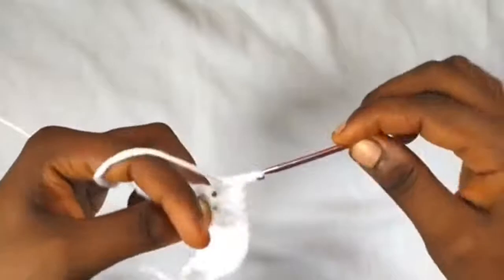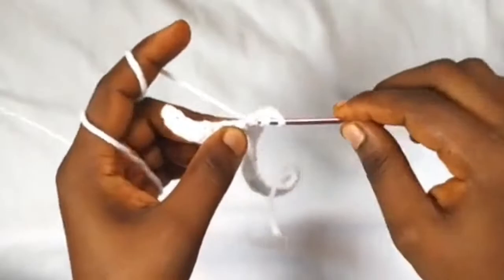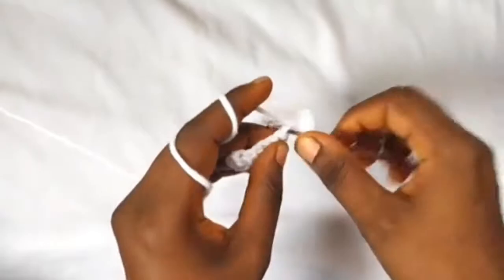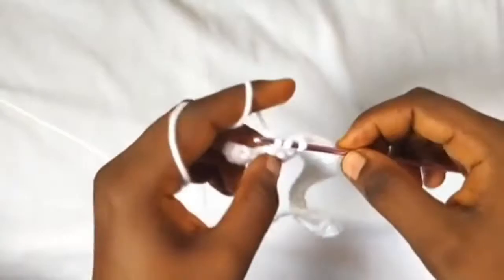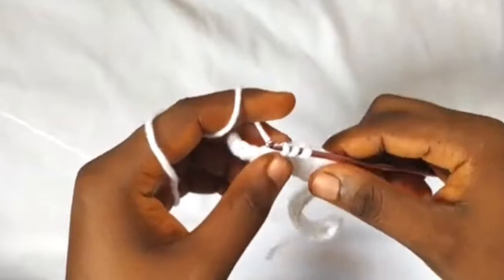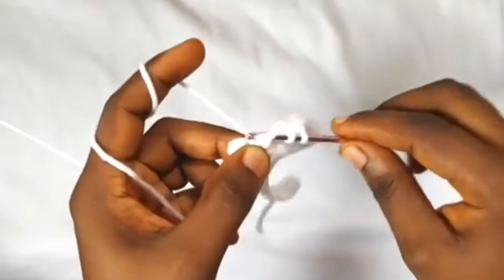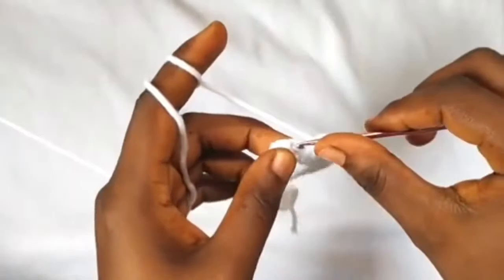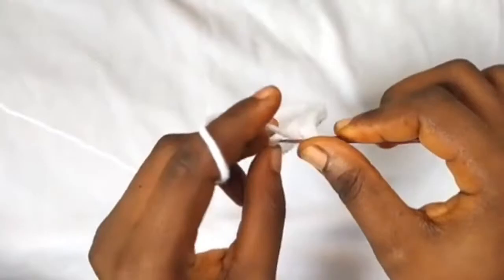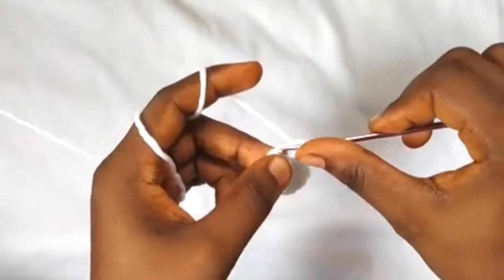For the next six stitches work one half double crochet in each, and into the last stitch we're working two half double crochets. Continue counting through stitches, and the last stitch of this row work two half double crochets — one and two.